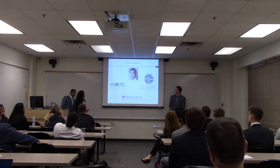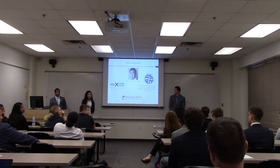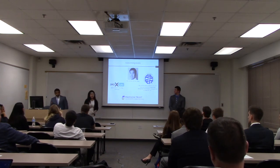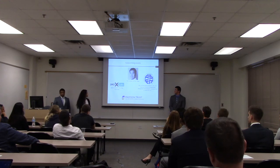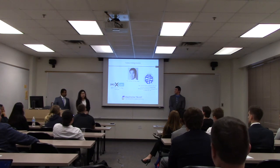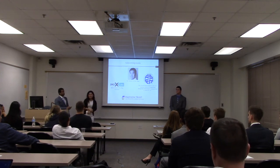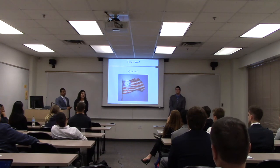We would like to acknowledge our advisor Hao Zhang for helping us throughout the year, JMU X Labs for allowing us to print the prototypes, and the American Society for Engineering Management where this work was also presented at the International Conference held in Huntsville, Alabama. We would also like to thank Madison Trust, and thank you all for coming.